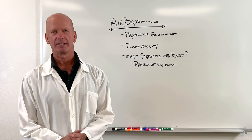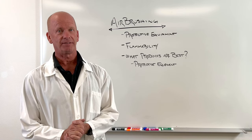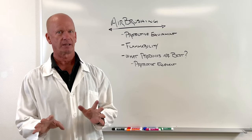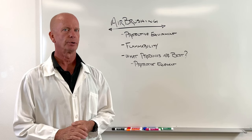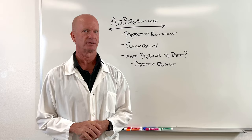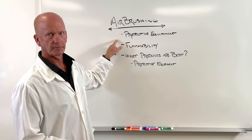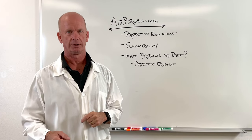This is Joe McConnell coming to you from Redmond, Oregon at Light Elegance HQ. Today we're going to talk about the safety of airbrushing. It's really important, and I don't want to make anybody alarmed, but if you're going to airbrush products, how do you do it, what do you use, and what makes it safe? We're going to talk about airbrushing protective equipment, and this is primarily going to be if you are doing reactive spraying materials.